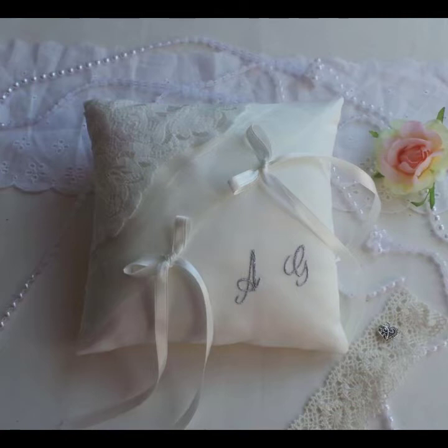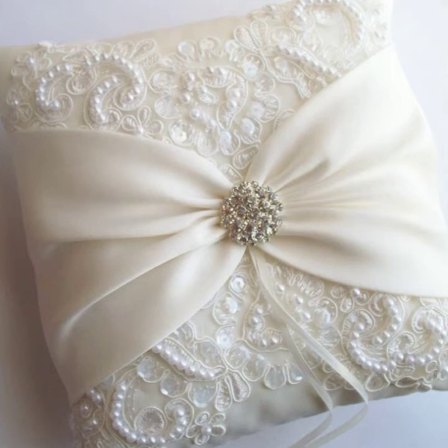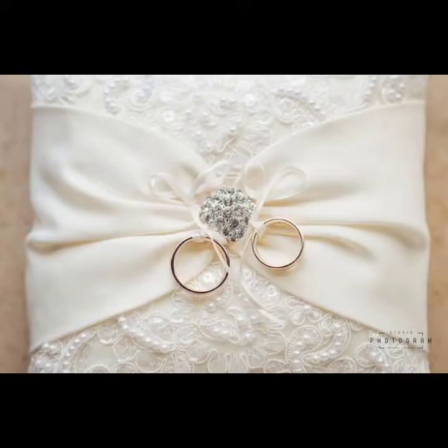A wedding ring cushion, or the ring bearer pillow, is a small pillow on which the wedding rings are carried. In a traditional western white wedding they are frequently carried by junior members of the bridal party known as the ring bearer, frequently younger male relatives or other friends.